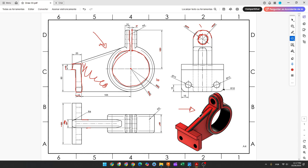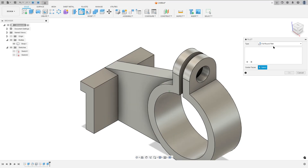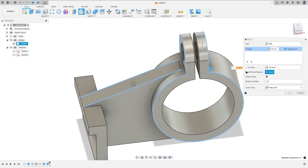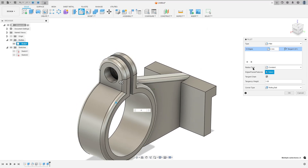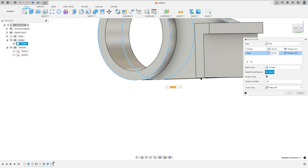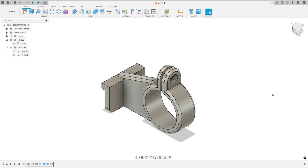Now we will add a fillet to this body. All the black edges here have a fillet of 4 millimeters of radius. At this edge and this edge, the fillet is 10 millimeters. Go to Fillet, set the type to Fillet. Select this edge, this edge, this edge, this edge, this one, this one, and this side — the fillet is 4 millimeters. Then add a selection set, select this edge and this edge — the fillet is 10 millimeters. Press OK — we made this.